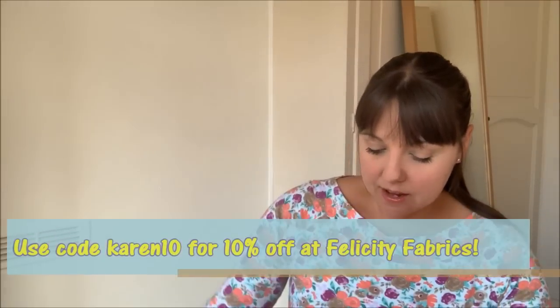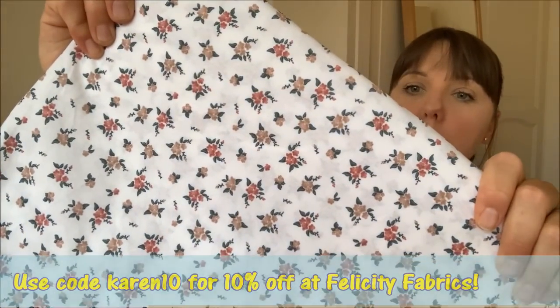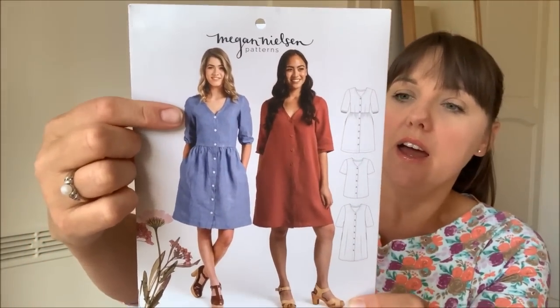I've also had some fabric from Felicity Fabrics, gifted in return for a blog post. It's one of their newer fabrics — a cotton poplin with a white background and lovely ditzy florals, quite lightweight. That's been washed and is ready to go. I'm planning to make the Megan Nielsen Darling Rangers dress with it — the sleeveless version, inspired by Sally from Secret Life of a Seamstress, who has made so many beautiful versions.